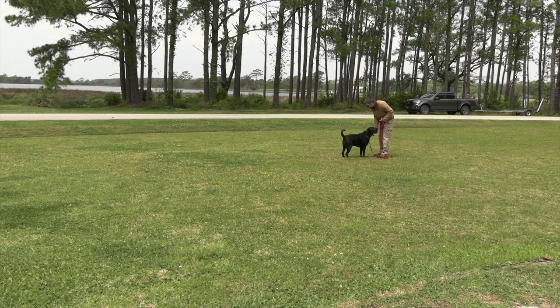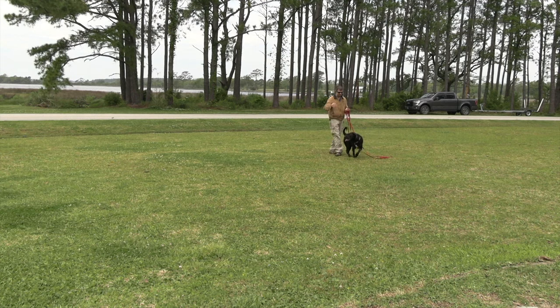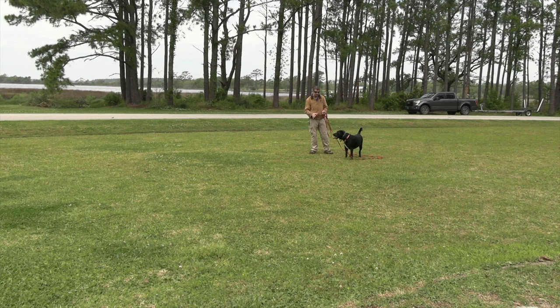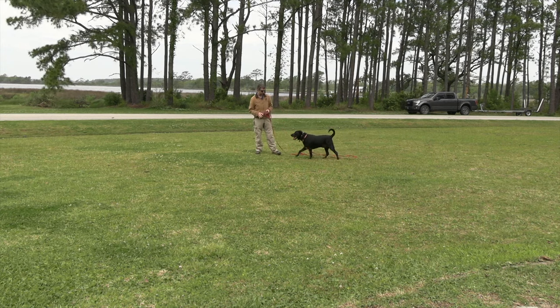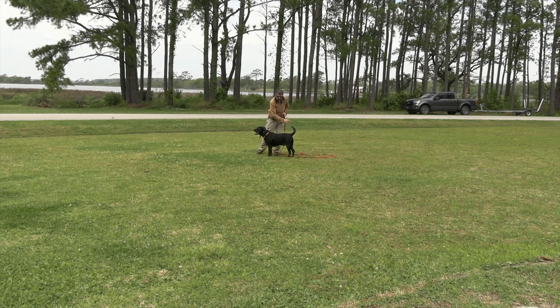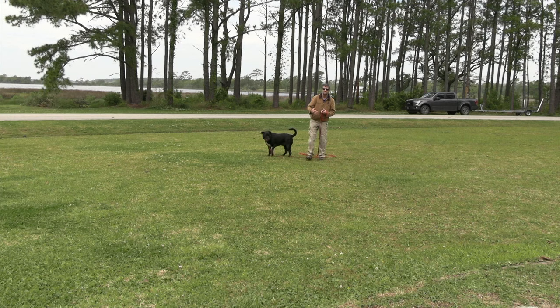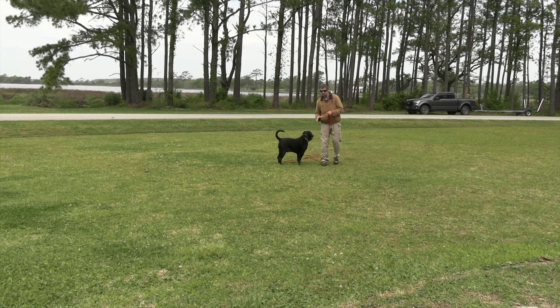'Angus, come — good boy, good boy, good boy — that's a good boy.' I didn't make him sit that time because I just wanted him to come back to me. When we start refining this, we'll be able to say 'come back and sit' every single time. It just depends on how we want to shape the dog to get to our final positions. The next level is going to be adding a correction if he's not responding.